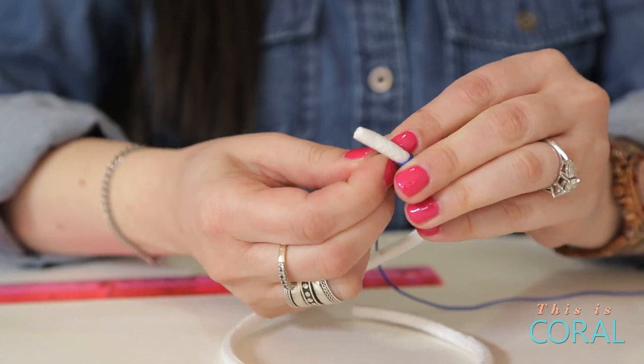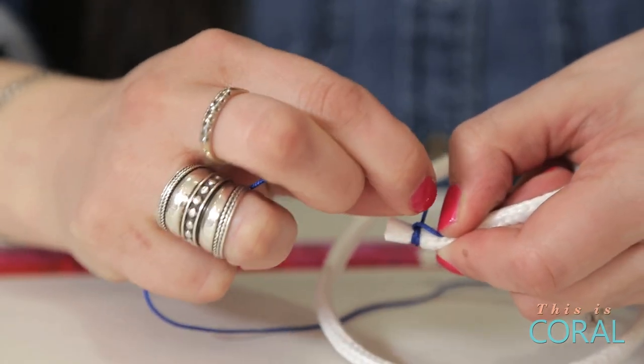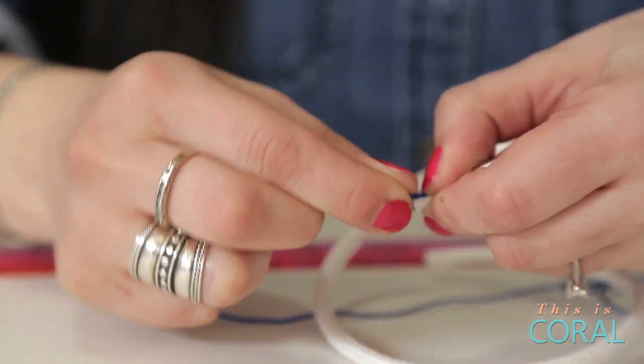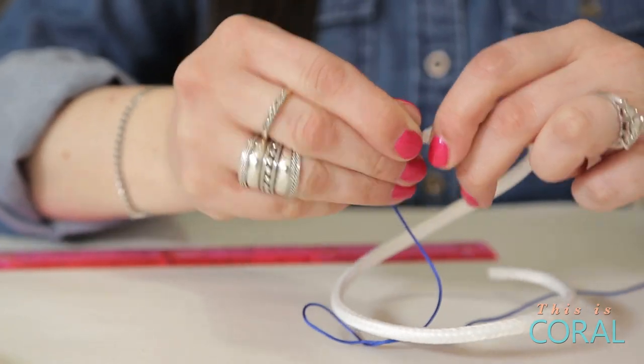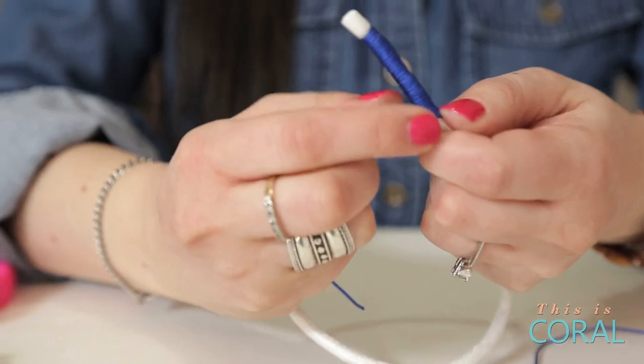Choose your first color of nylon cord and tie it in a knot around your rope. Carefully wrap the cord around the rope, maintaining a consistent tension as you wrap. When you reach the end of your color block, tie a firm knot around the rope and cut most of the excess cord, leaving about one centimeter.